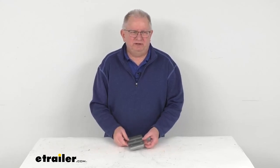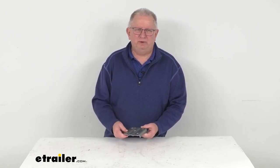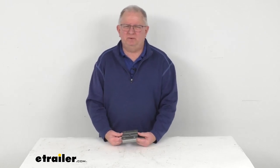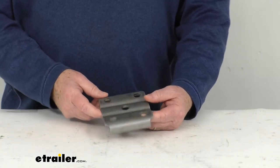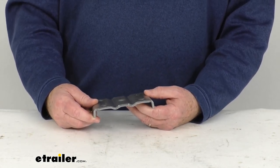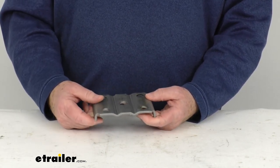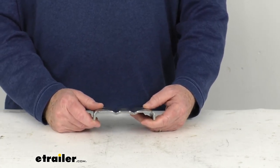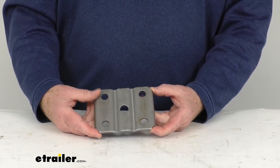Hello, everybody. This is Jeff at eTrailer.com. Today, we're going to take a look at this U-bolt plate for the 2 3/8-inch diameter round trailer axle with the 1 3/4-inch wide leaf springs. This is designed to fit the 2 3/8-inch diameter round trailer axles, which are mostly the 3,500-pound axles. This plate is used with U-bolts to secure the axle to the leaf springs, which are then mounted to the trailer frame. This plate attaches with two 1/2-inch diameter U-bolts.